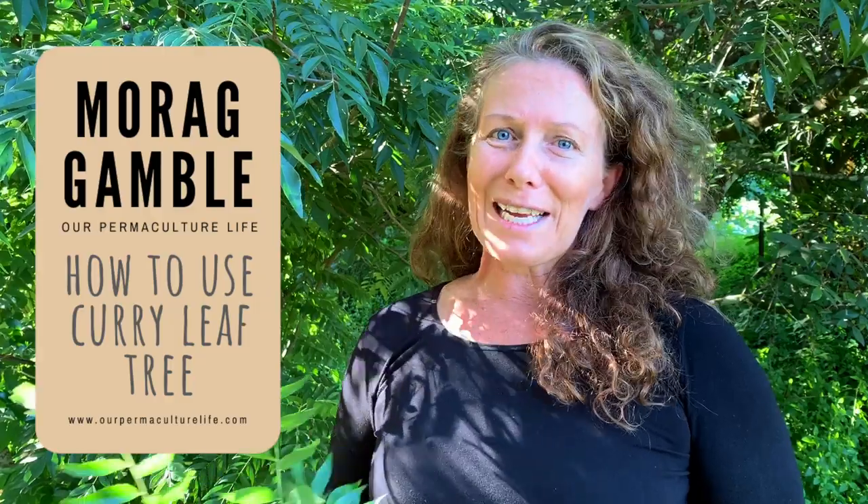Hi, it's Maura Gamble from Our Permaculture Life and the Permaculture Education Institute, and welcome back to my Permaculture Live at Five. Now the last few days I've been talking about things in my house, in my kitchen — things about what you can do with scraps of vegetables and how you can re-sprout them.